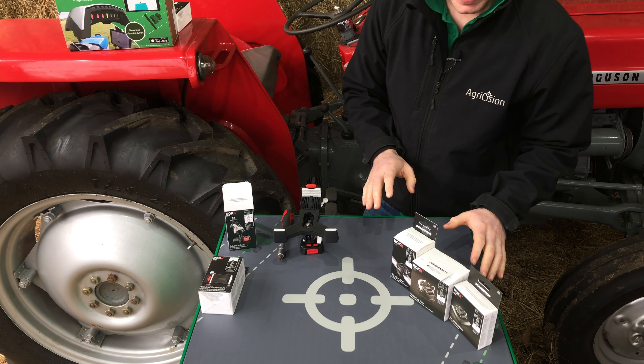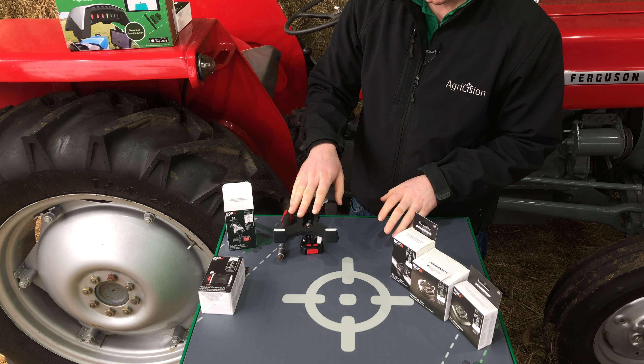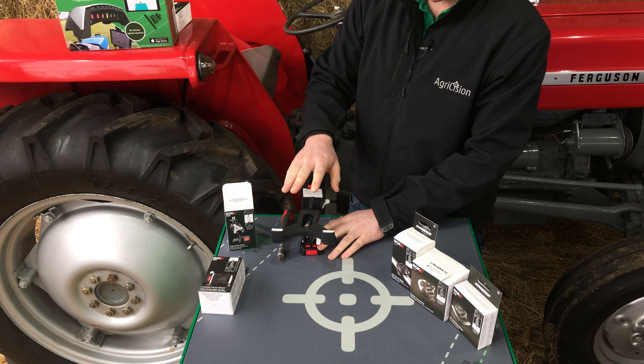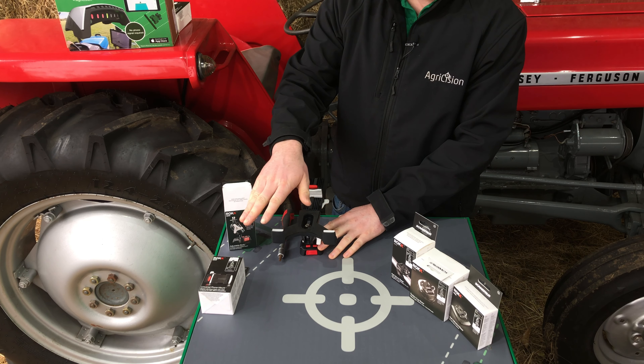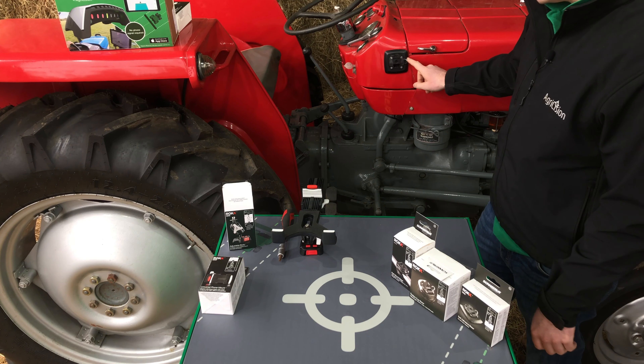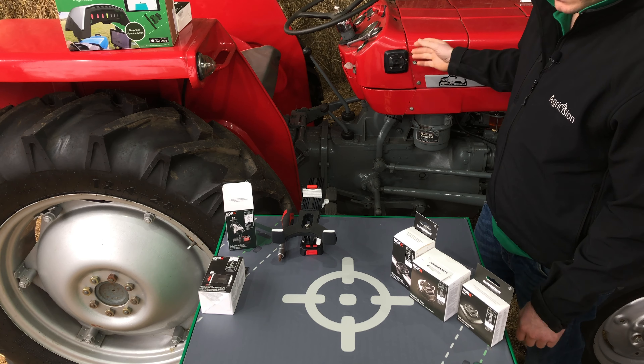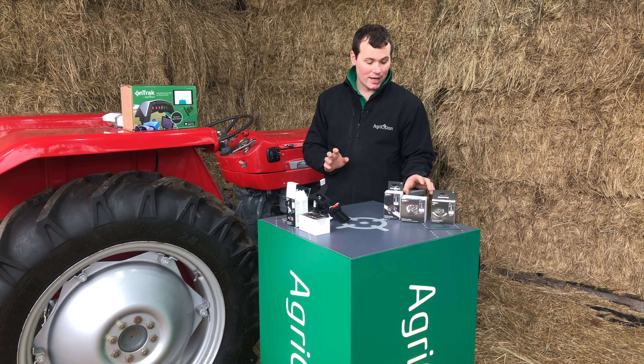There's a range of bases available and they are all compatible with the adjustable body connected to either the tablet holder or the phone holder. We have the self-adhesive base, which is what we have here on this tractor — that can stick to any flat surface and it's quite handy for compact tractors and that kind of thing.